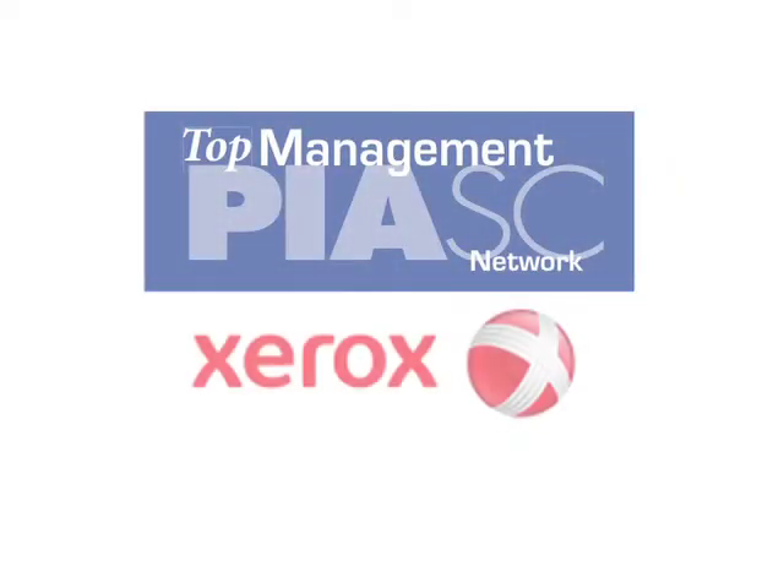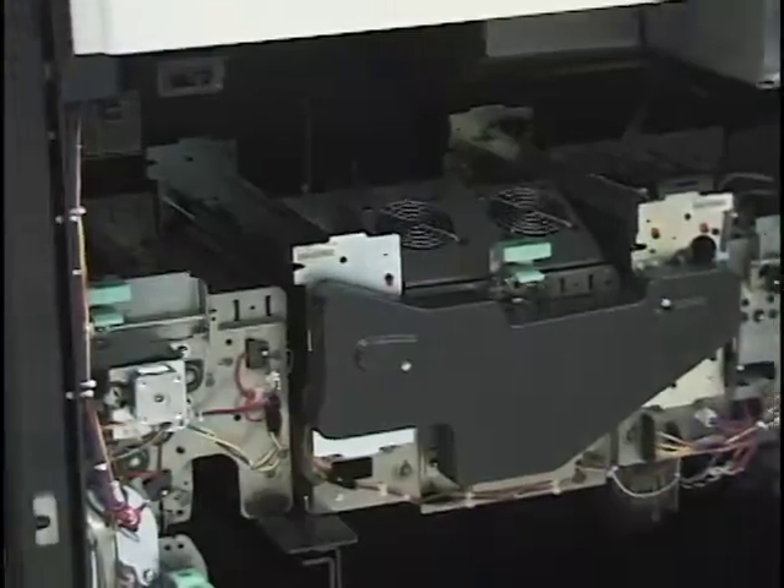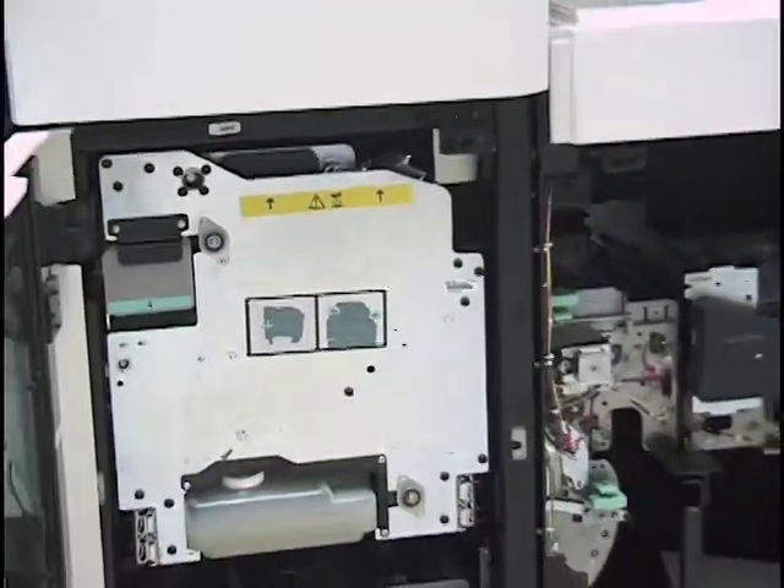The speed of the machine is 6600, 8.5 by 11 full color, with 110 impressions 8.5 by 11, 4 over 0.